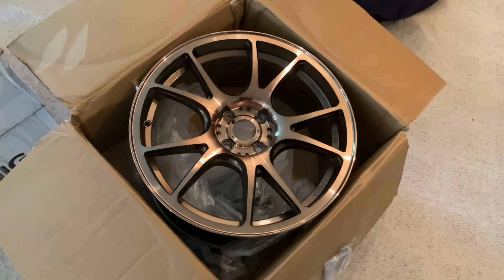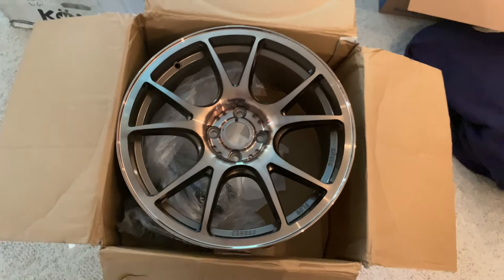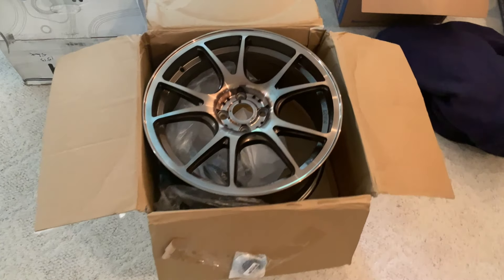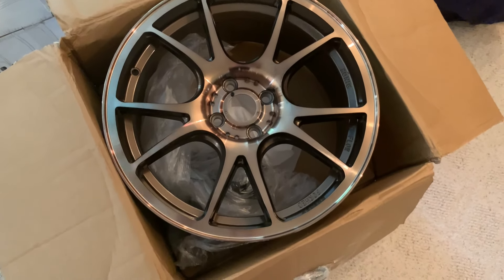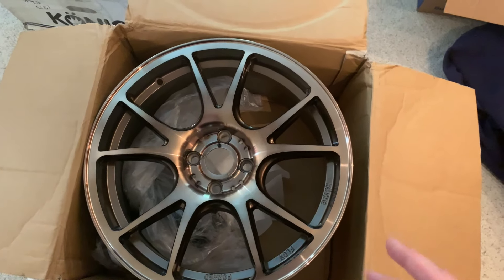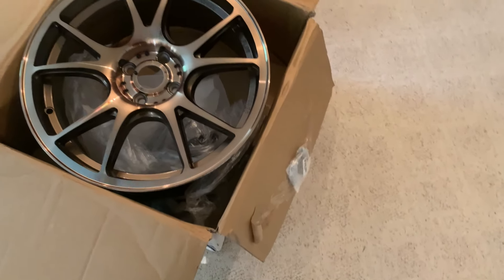I'm very excited to show you all the wheels. The dude who owned them before me had a Miata and never used them — I found them on Facebook Marketplace and got them for a steal. So without further ado: Koenig 17 by 8, plus 40 offset. I'm going to be running a 20 millimeter spacer up front and wrapping them in Federal SS 595s. Brand new, basically got $200 off — paid around $600 instead of $800.